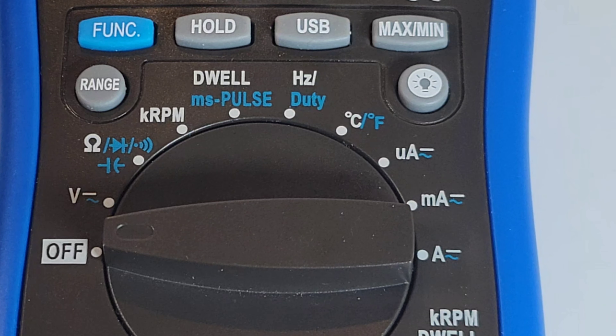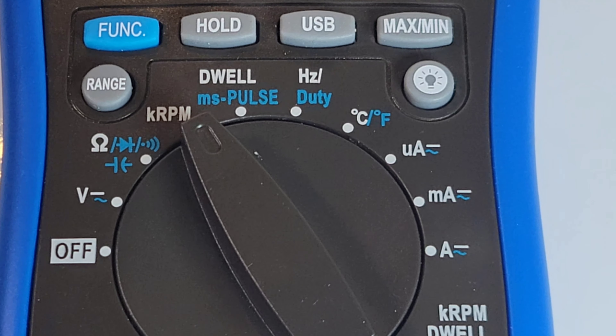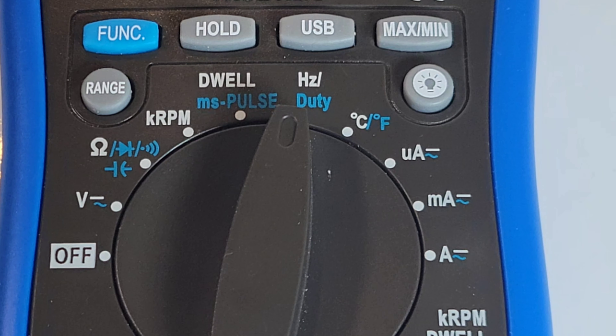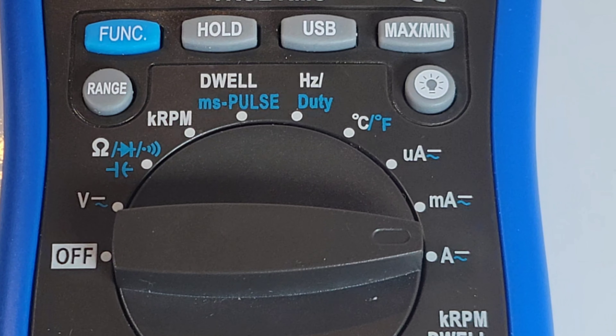Selector switch positions starting at the nine o'clock off position: volts DC up to 1000V, resistance, continuity, capacitance and diode, RPM and dwell, pulse frequency and duty cycle, dual temperature Celsius and Fahrenheit, microamps AC/DC, milliamps AC/DC, and finally high current amps AC/DC.